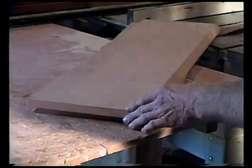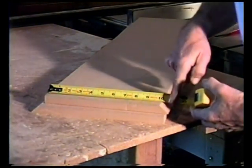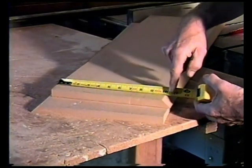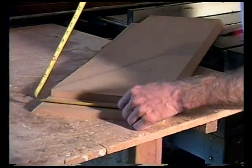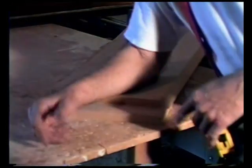Now if we get to the other one, we should be exactly 3/4 of an inch less, which is 10 and 3/16. So if it was, to make it easy, if this was 10 and a quarter and this was 11, we'd be exactly 3/4 of an inch difference. We can downsize it a sixteenth to make it easy on yourself.